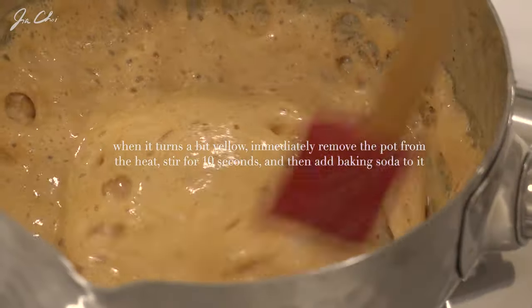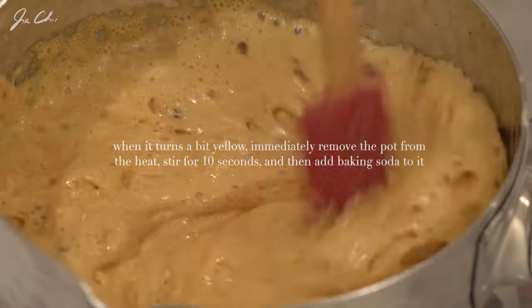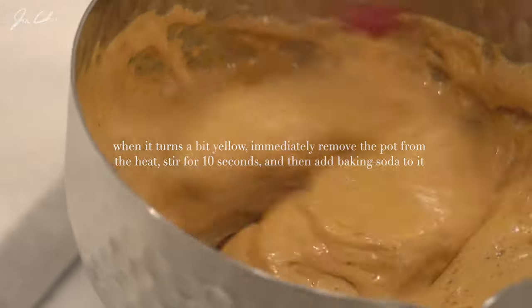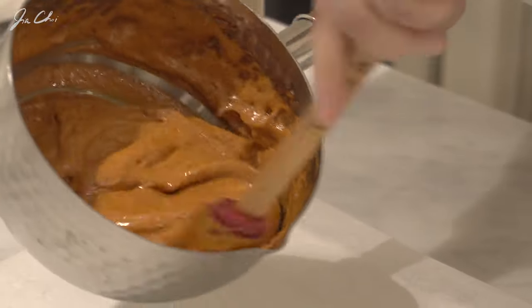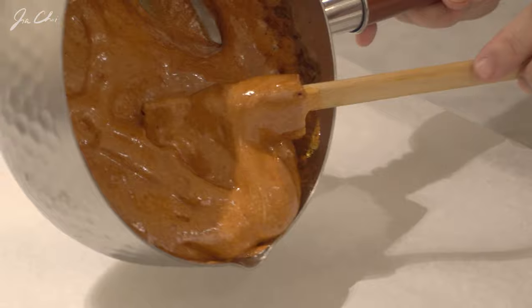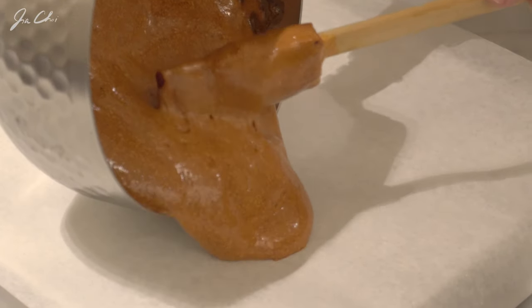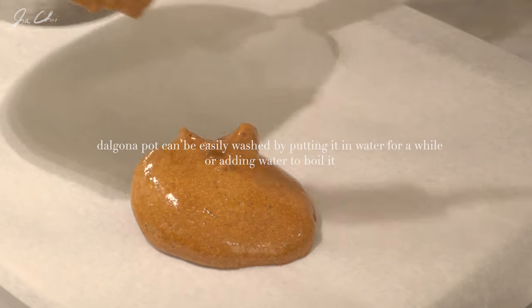Then remove the pot from the heat and stir in baking soda and mix it dynamically. Keep stirring quickly for about 30 seconds and it will double in volume. Then place the dalgona dough on prepared baking paper or parchment paper. Let's make it a little bigger than a doughnut.